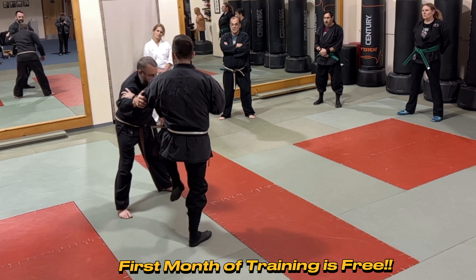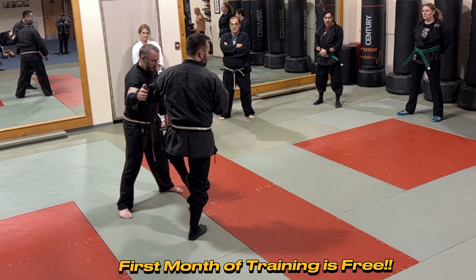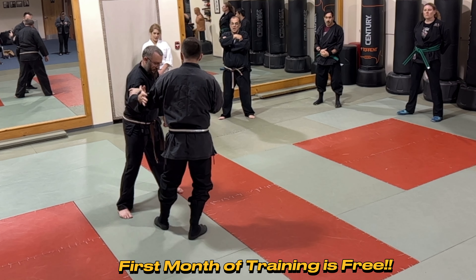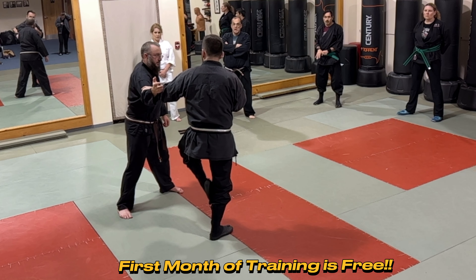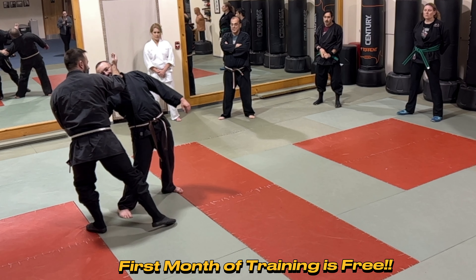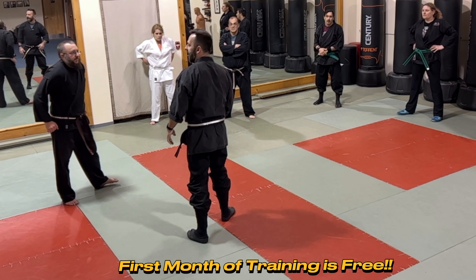If you ever watched somebody and they say 'hicho is about delivering a kick' — they don't know what they're talking about. I need to get to this position to be able to move. So why stop here if I have to go here anyway? Why not just end up in a position where I can go here and then do whatever I want?